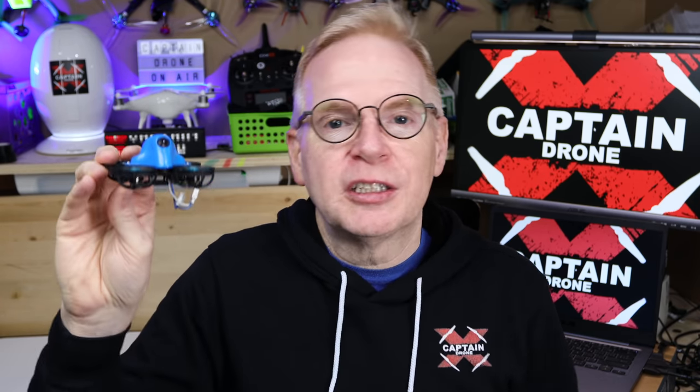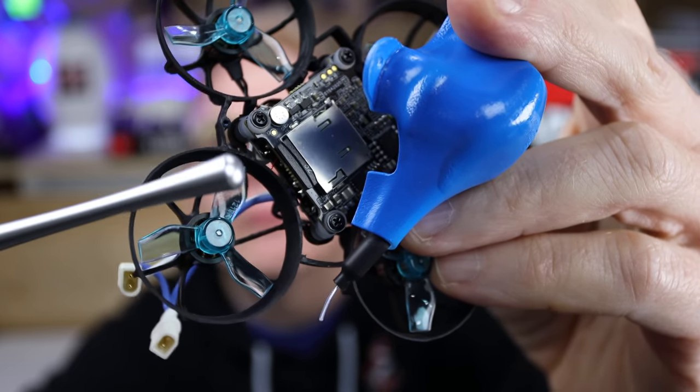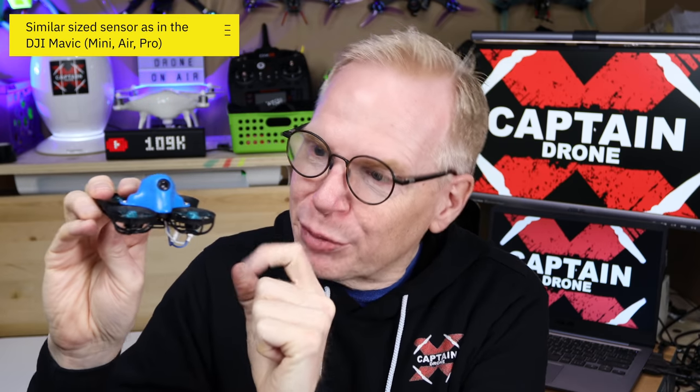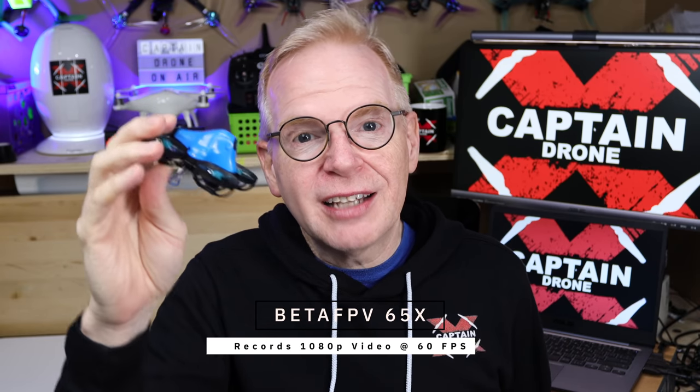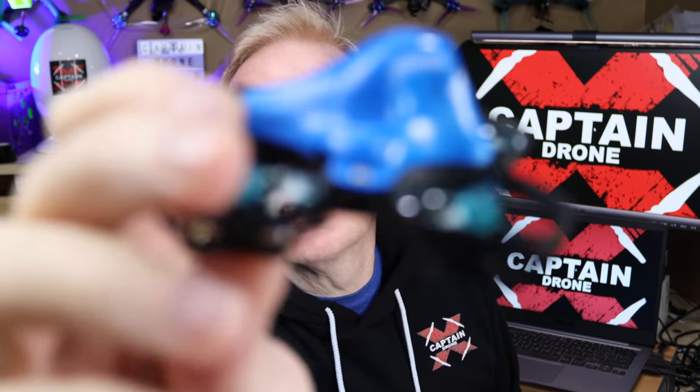The flight controller underneath has all been updated with the latest technology. You have flip-over turtle mode, smart audio, ESCs — everything has been redone to 2020 standards. But the most amazing part: if I take off this cover and show you what's underneath, there is a spot to put a micro SD card so that this camera — which is the tiniest HD camera on the market pretty much — can record 1080p video onto that micro SD card.